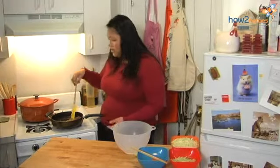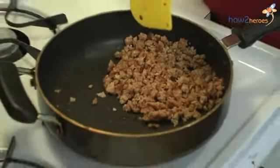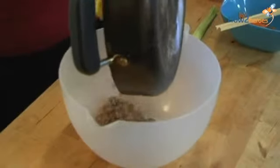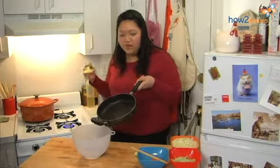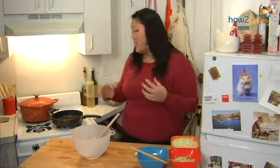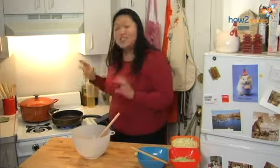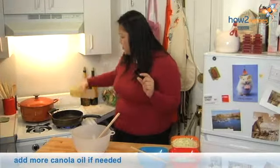The pork is done. I've broken it up into tiny pieces with the tip of my spatula and I'm going to transfer it into a large bowl for the filling. If you look at the bottom of the pan, there's still a good amount of grease from the pork. If there isn't enough, you can add a little more cooking oil. If you want to be more health conscious, you can wipe it out with a paper towel. This isn't a great deal of oil, so I'm going to add a little more just before I sauté the veggies.